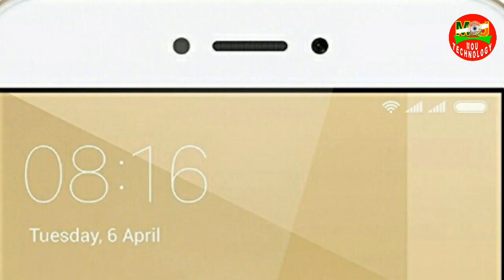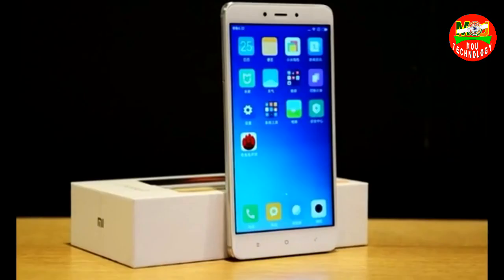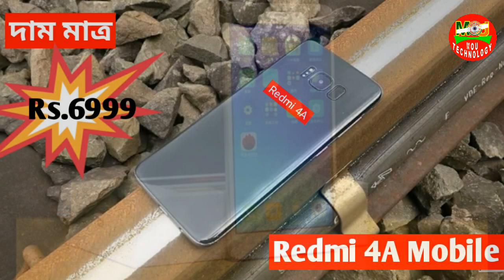Sensors include ambient light sensor, proximity sensor, and E compass. The height is 149.9mm and the depth is 8.5mm.